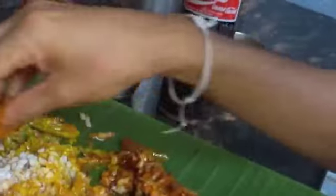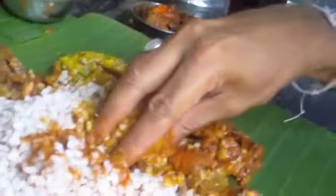It's actually very fun to eat with your fingers. You just mash everything together, take a little bit of this, a little bit of that, make a ball out of it like so, and pop it in your mouth.